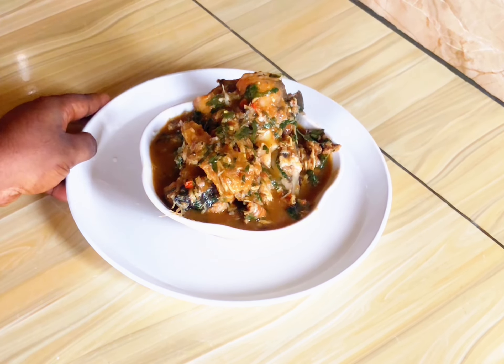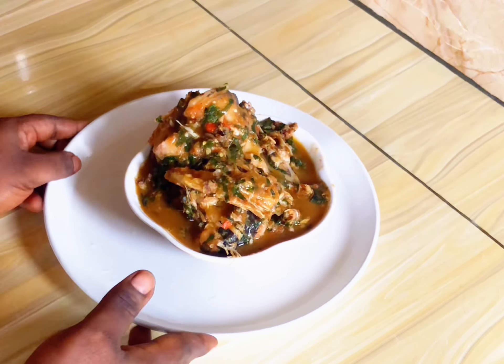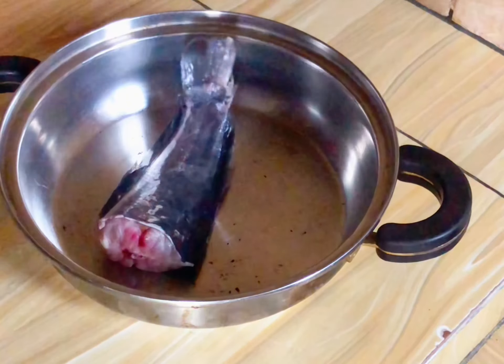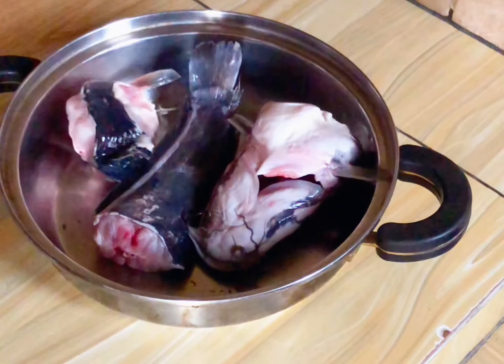Hi guys, welcome to this video! Today I'm going to be showing you how to make nsala fish with catfish, known as nsala or white soup.